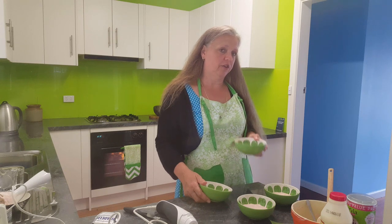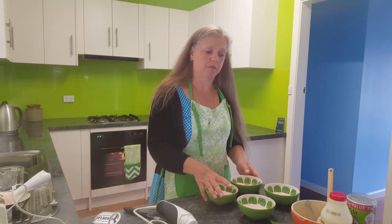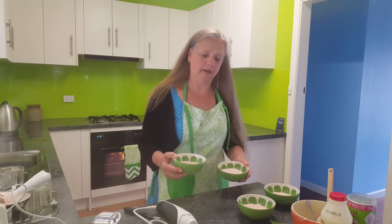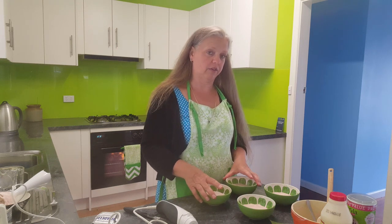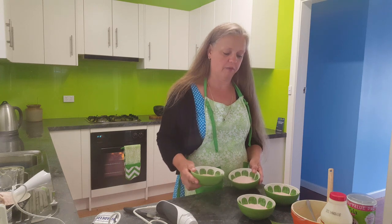Now if you wanted to, you could use coconut oil instead of cream — when you put it in the fridge it'll actually set more solid. The other thing you can do is add a little bit of gelatin and then it'll be a nice cheesecake mix, but I'll do that with a cheesecake recipe that I actually have for raspberries and I'll show you how to do that some other time.